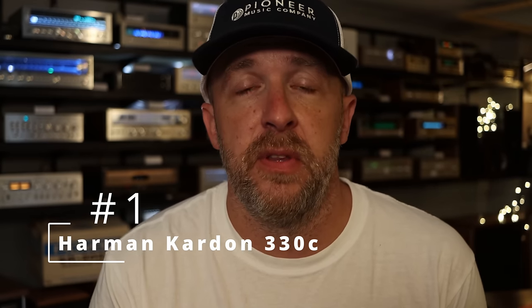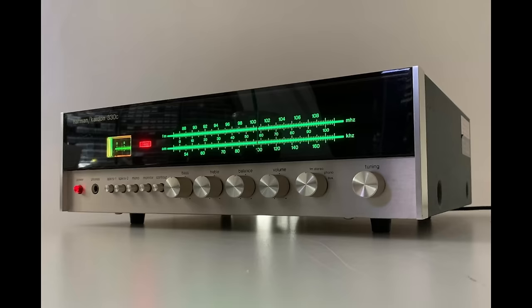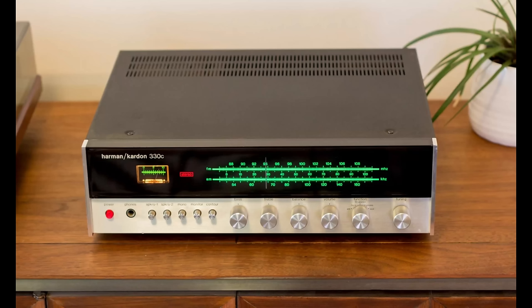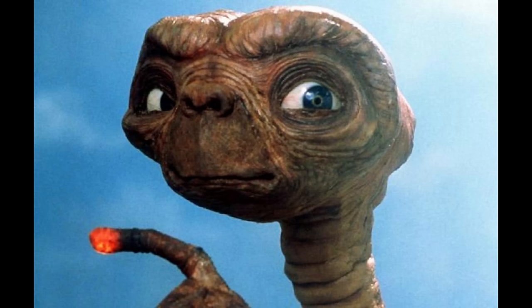Number one: the Harman Kardon 330C. It is the little giant — these things are incredible. I had one as a personal receiver, one of my first vintage receivers, for five or six years. It's amazing how much power these things have; they're definitely underrated. They sound like they have 50 watts per channel in them, but they don't. I powered a set of Cerwin-Vega speakers off one of these and you could have easily gotten the cops called on you — it was that robust. The looks are amazing. It's got a smoked acrylic panel in front of the FM tuning dial that kind of wraps over the top, and those details really set this one aside. Also the red illuminated power button indicator — super cool. You can put your finger on it and pretend you're E.T., for those old enough to remember that.